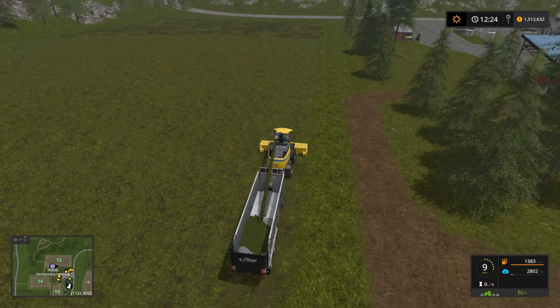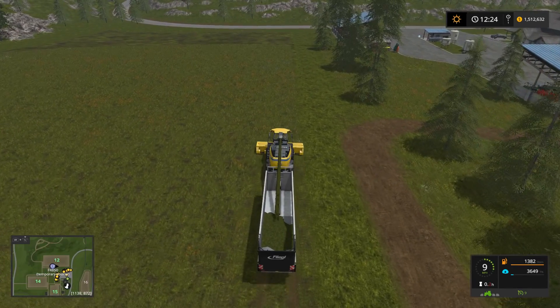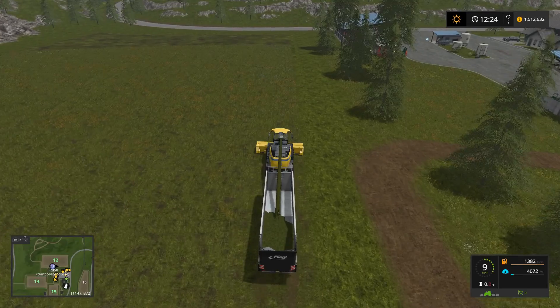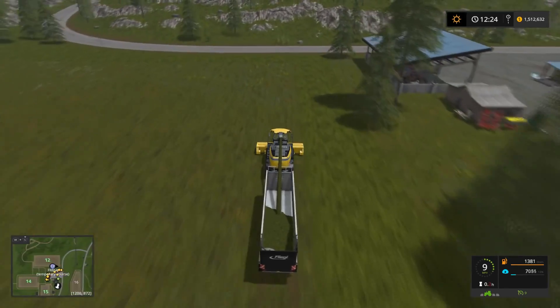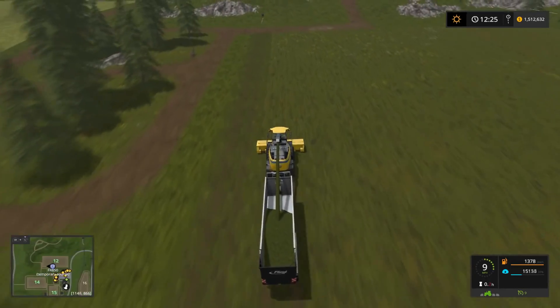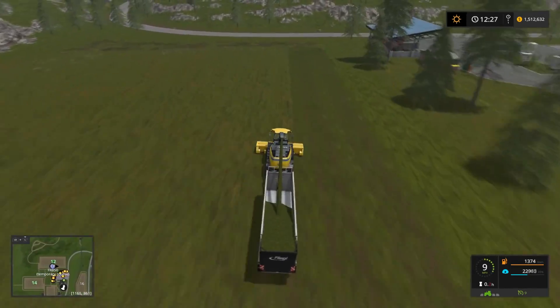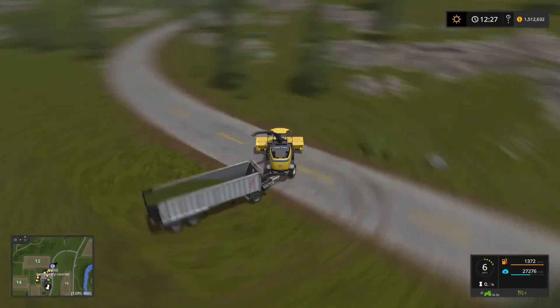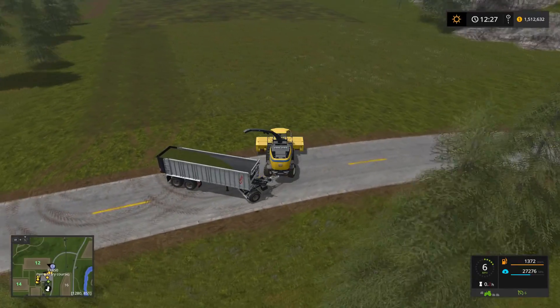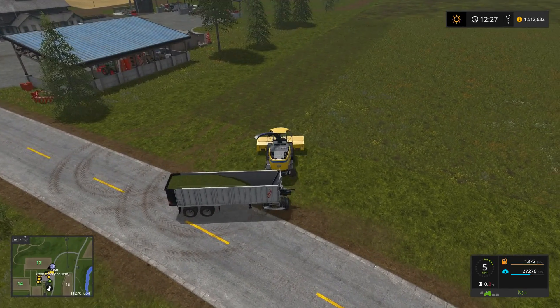That's working well. We just gotta watch this guy go. I'm going to go grab the semi and the other trailer so that we can get ready to swap this one out when it's full.